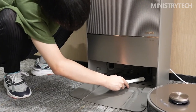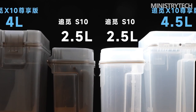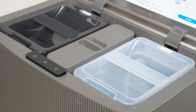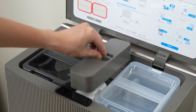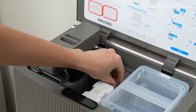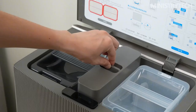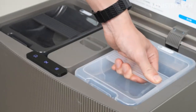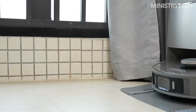The Dreame X10 Ultra and X10 Pro are equipped with 2.5-liter and 3.2-liter dust bags respectively. The suction power of the fan reaches 17,000 Pa, and the dust collection bin has added a new antibacterial function. By waking up the voice assistant with the password 'Hello Search,' you can voice-adjust the cleaning mode, direct it to a specific area, call for cleaning, recall the base station, and also query the current time, weather, and perform basic math operations.